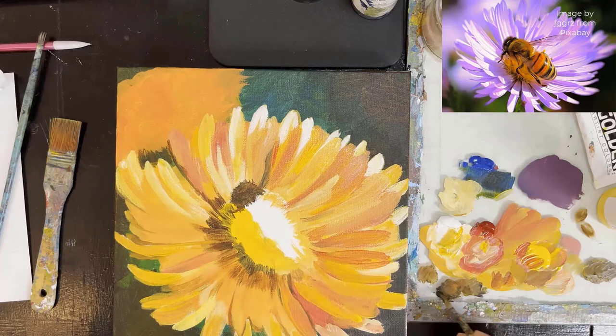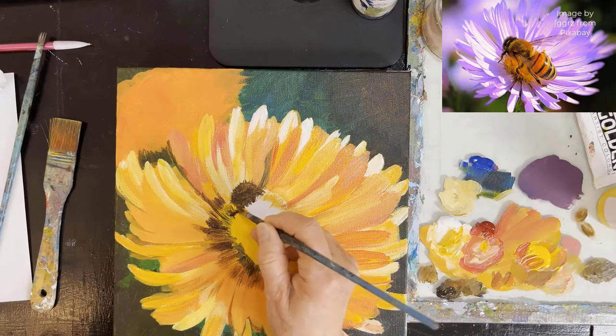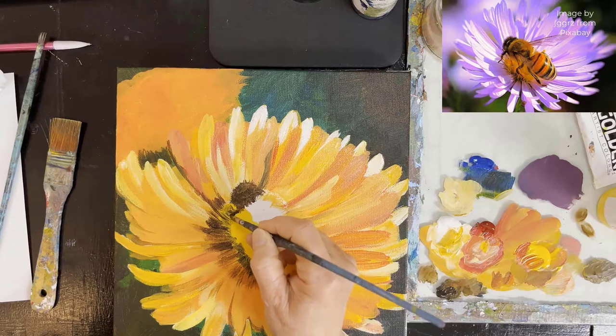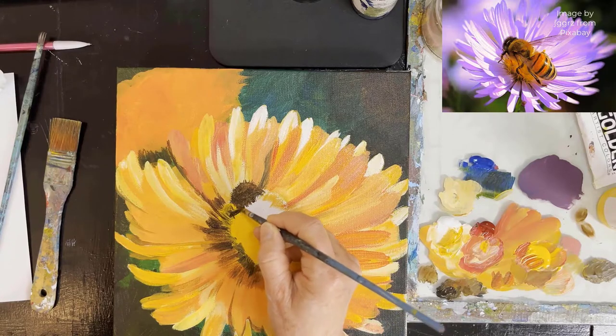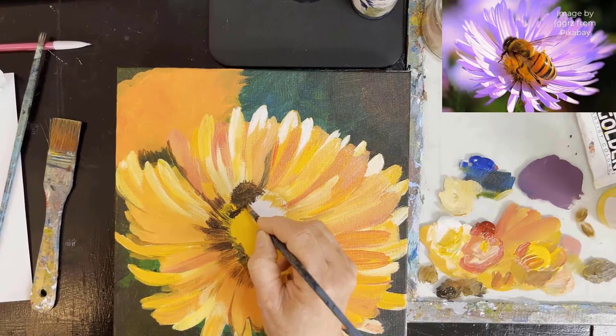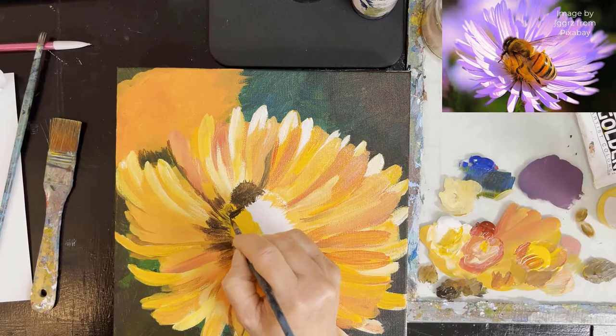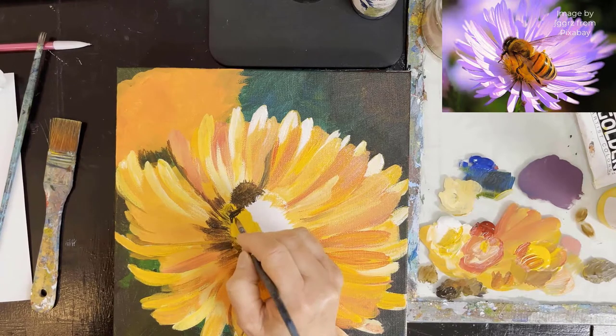Is this a him bee or a her bee? Well, it can't be a queen because it's not big enough. I believe it's a worker bee and they're generally sexless, so it's an 'it.' I believe that's correct.